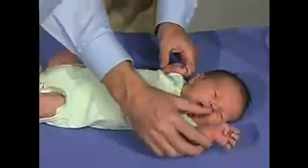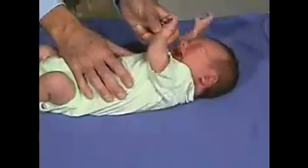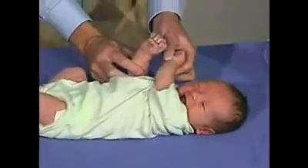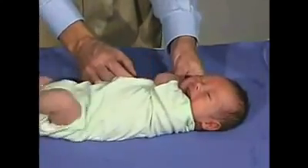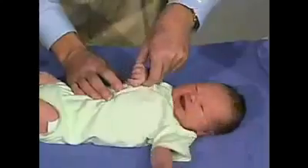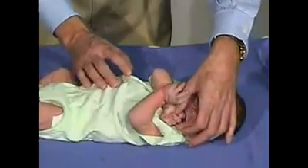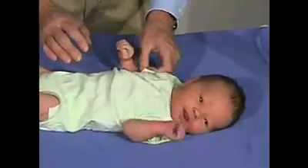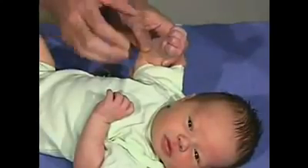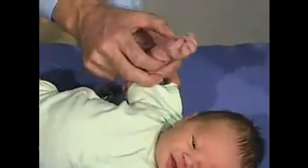We'll now look at the tone in the shoulder girdle by doing a scarf sign. We'll take the arm and bring it across the chest, try to pull it to the shoulder. There should be resistance. We're bringing it to the midline — and do the same thing on the other side. Should be able to get it to the shoulder but not beyond the shoulder. You can see he's showing a root and a suck — he wants to suck, and that's a good normal response. A normal position for a baby's hand is fingers in flexion, thumb coming across, not a tight flexion. We can get the baby to open the hand by stimulating the ulnar aspect of the hand.